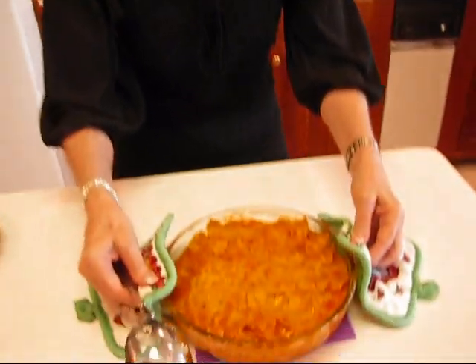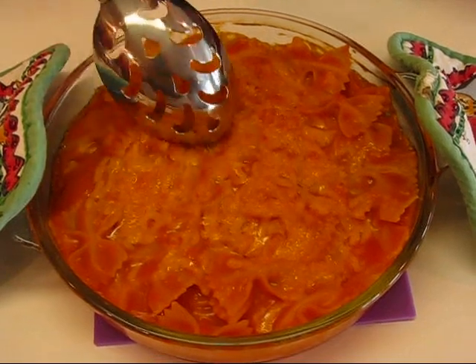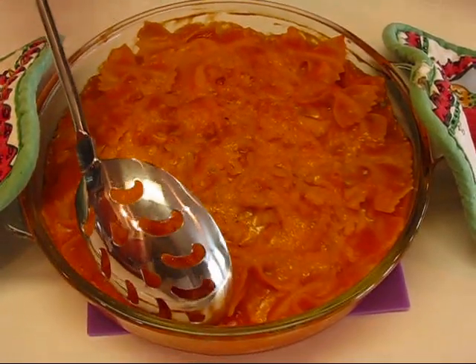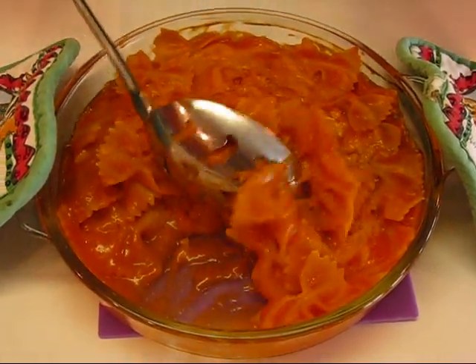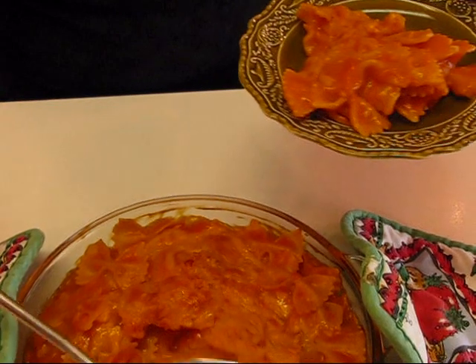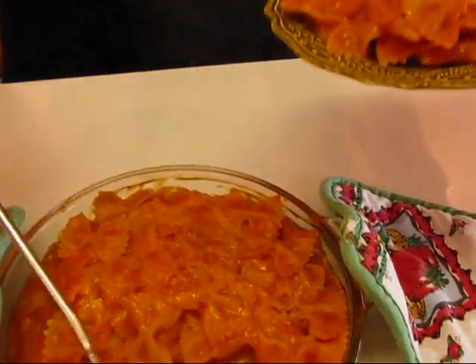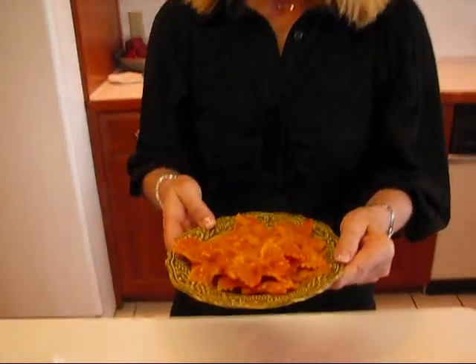Here is our soup can pasta — it's piping hot, just came from the oven. Look at all that melted cheese; it's browned up a little because I put it on broil for the last minute or so. When you dip down, you get that lovely sauce that is a mixture of tomato soup and cheese soup. Get a little bit of that topping too, put it on a plate, and dig in. It took about 12 minutes to cook in the oven, so it's a very short preparation — boil the noodles, mix the sauce together, put them in the oven with a little cheese on top, bake 12 minutes, and you're ready to eat. Here is your soup can pasta — I hope you enjoy it, and I'm going to enjoy mine with a nice glass of iced tea.